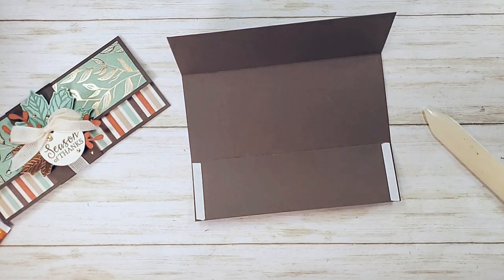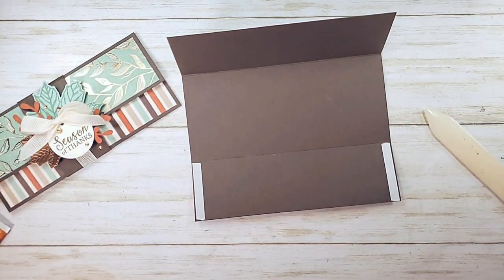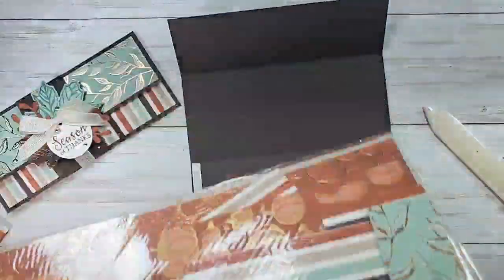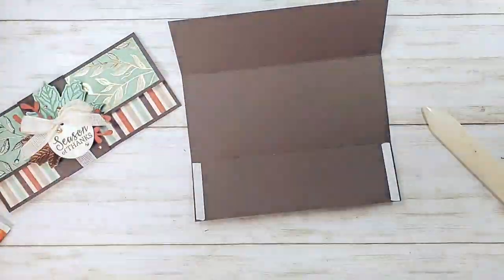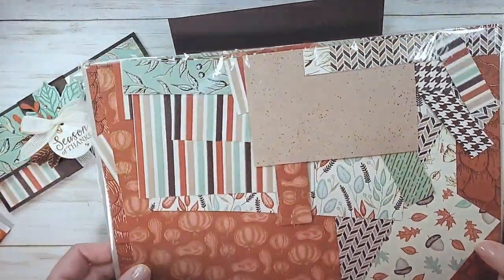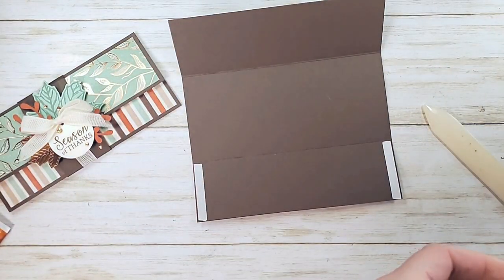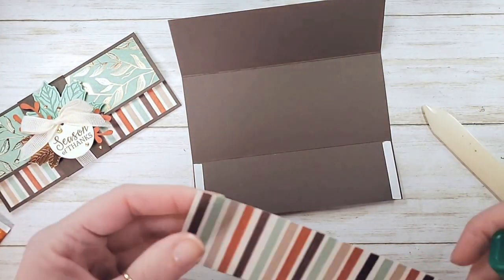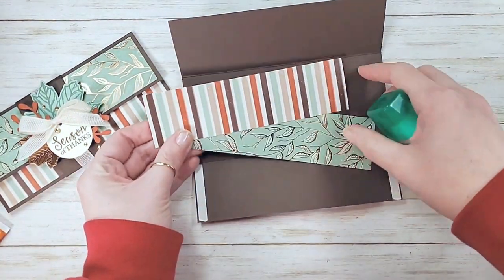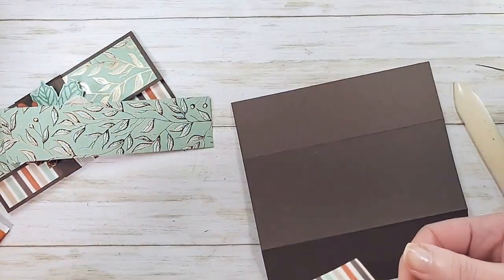Let's get some adhesive here. My designer series paper is this really gorgeous fall paper - this is Gilted Autumn specialty paper. I figured if I just showed you my wonderful scraps you'd get a good idea of all the patterns in there. It was out of stock for a little while but it's back. You're going to choose two patterns of your choice, designer series paper, one and three quarters by six and a half. Let's go ahead and adhere them to the outside of our envelope.